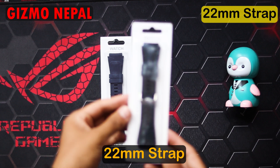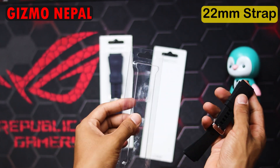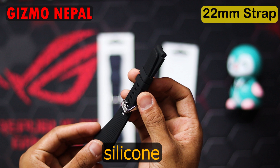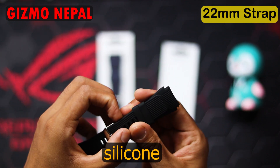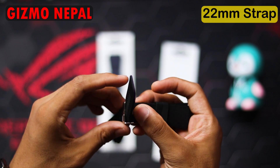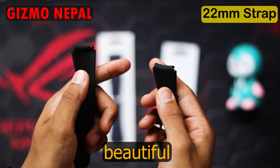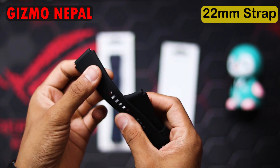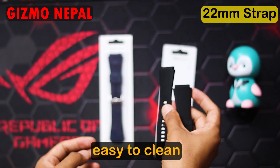This is a 22mm sports silicon replacement strap for Samsung Galaxy Watch 3 and Gear S3. It's made of silicon in black color and it's perfect for both casual and formal wear. It's stylish, looks beautiful, soft, and lightweight.